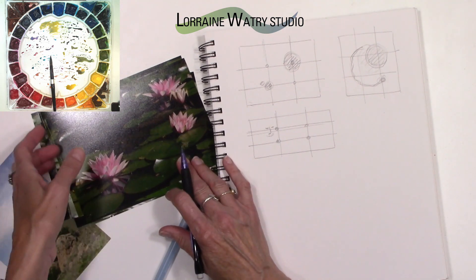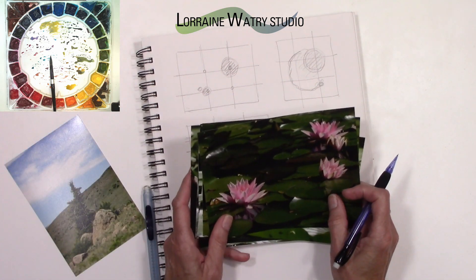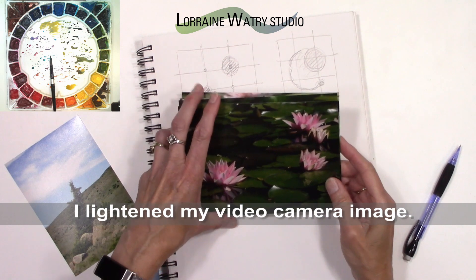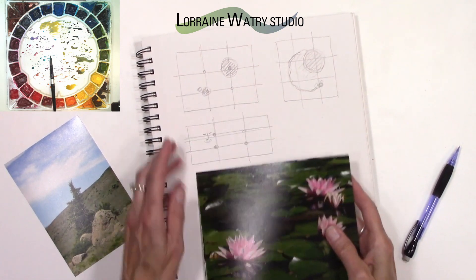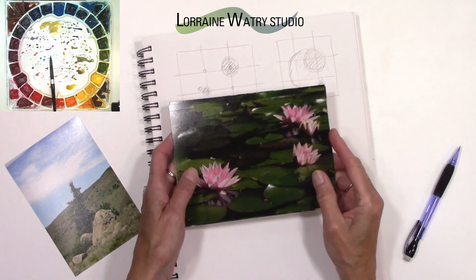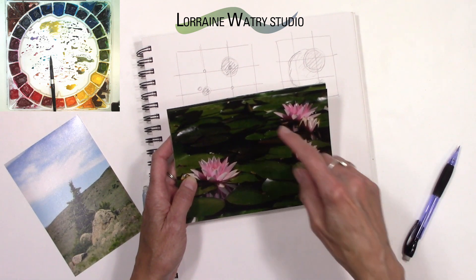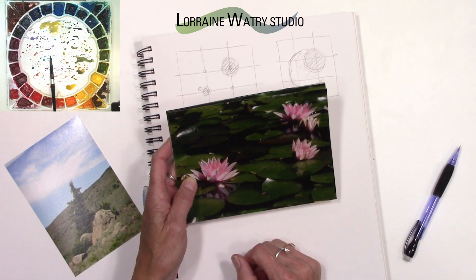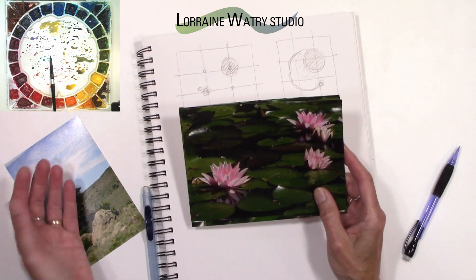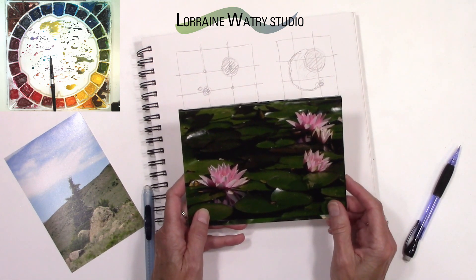When I go to take my photographs — I work from my own photographs — I am always considering these kinds of compositional things. I'm thinking about where my center of interest is, big shapes, medium shapes, and small shapes, and about leading lines — anything that can help pull me toward my center of interest. I will often compose in-camera and may have an image I don't need to adjust because I've pre-thought about it.